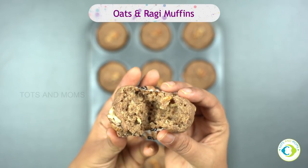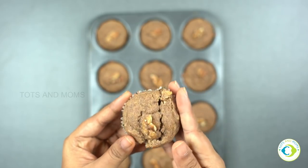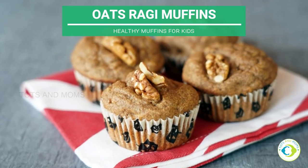Our oats and ragi muffins are all ready. My daughter loved it and I'm sure your kids would love it as well. Please don't forget to leave a feedback on how your child liked it.